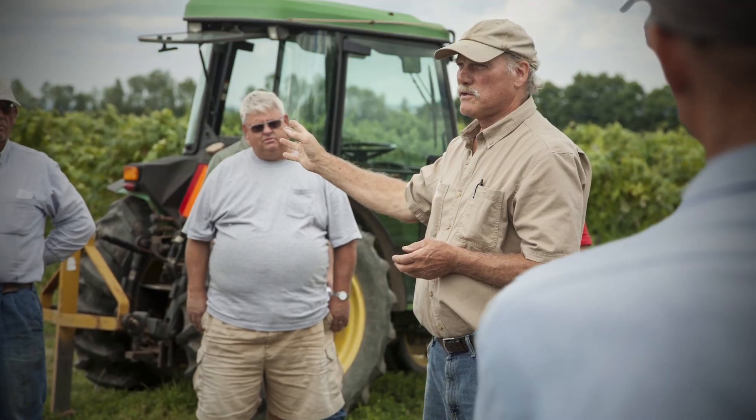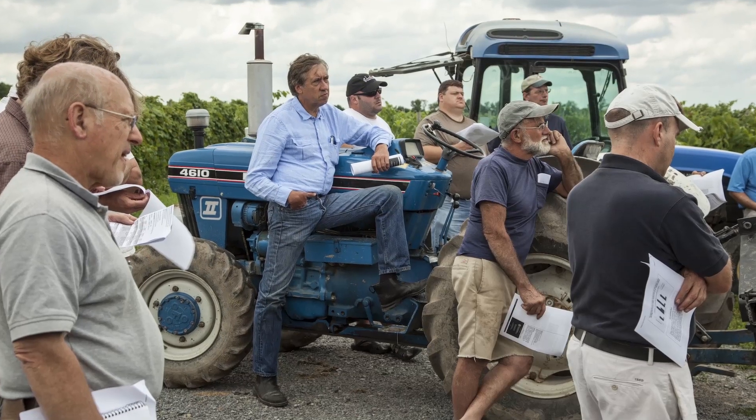At the workshop, Dr. Ian Merwin presented some of his work with different in-row cover crop systems and their effects on soil health.